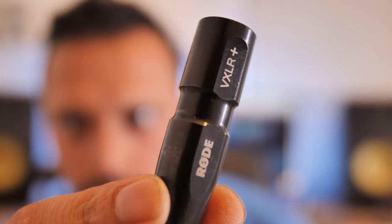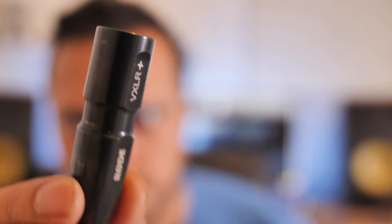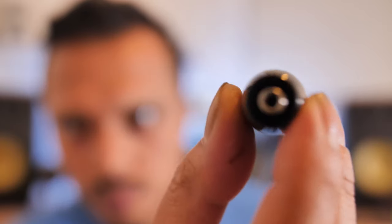You could also get the Rode VXLR Plus, which converts 5 volts of power to phantom power — meaning you'll likely get cleaner audio recordings and make this mic even more versatile. This mic has a built-in smart chip that figures out what device it's being connected to. It does a handshake whereby it detects whether it's a camera, iPhone, iPad, or PC and smartly adapts without you needing to mess with too many cables. There's a list of supported devices on their website — check the link below.